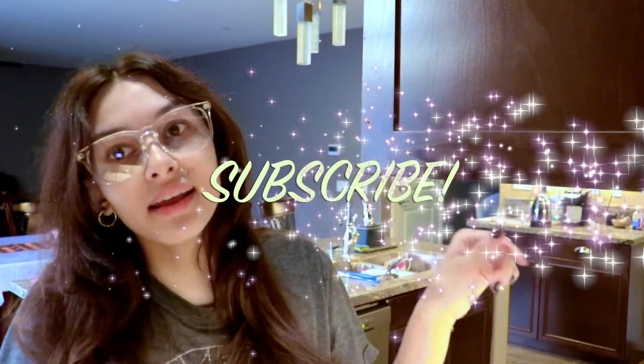Guys, I hope you liked the video! If you did, go ahead and give it a thumbs up and subscribe. All the products will be linked down below in the description box if you want to purchase anything. We'll see you guys in our next video — don't forget to subscribe, and bye!